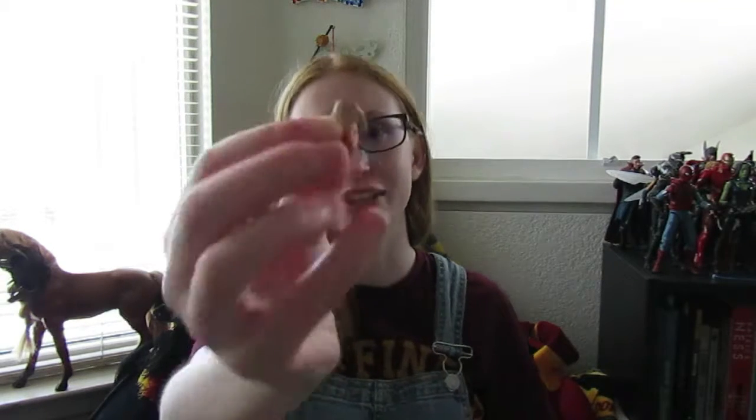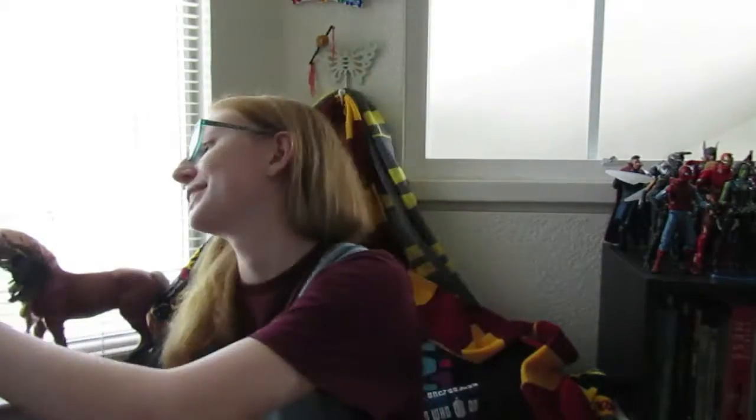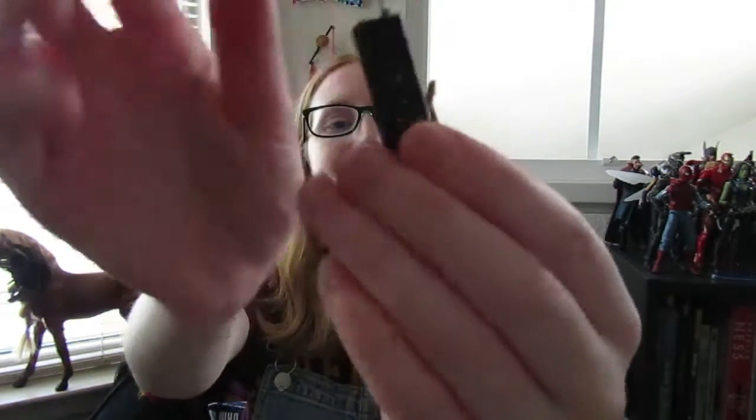She comes with two different hands — actually three if you want to get technical, because she does have these ones that are just straight out. There's this hand that's cupped and it has a hole in it. The walkie-talkie also has a hole, so you can allow her to hold it and be talking to whoever you'd like. Which is really nice — I actually really appreciate that.